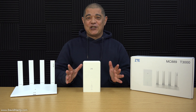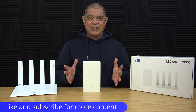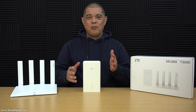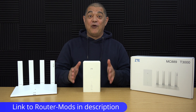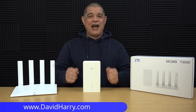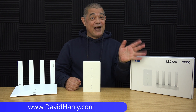That should just about do it for this video. Don't forget to give it a thumbs up if you liked it, subscribe to the channel, check out my playlist called Router Mods, and visit routermods.co.uk for all your wireless internet needs. I'm David Hardy — thank you very much for watching, take care and goodbye.